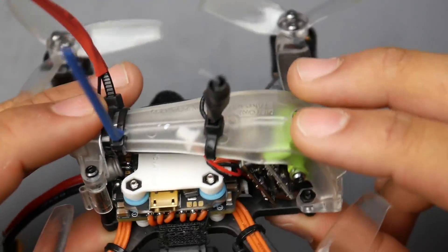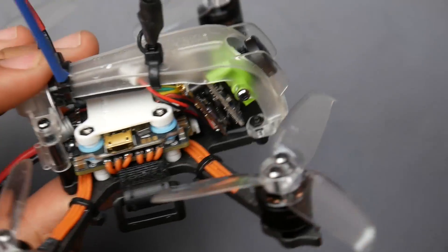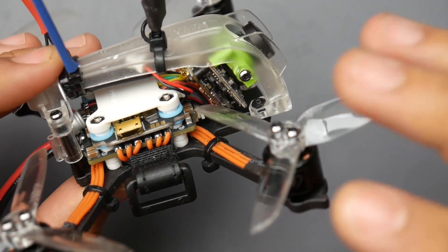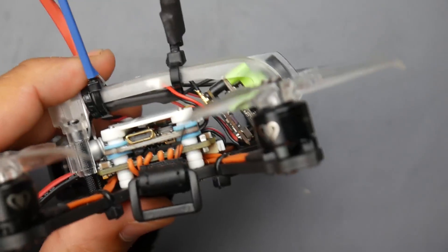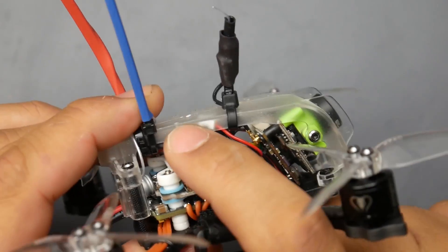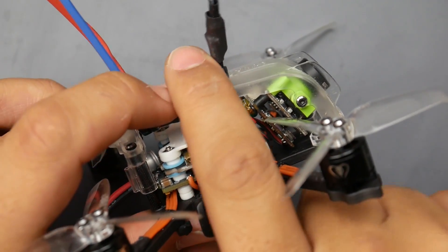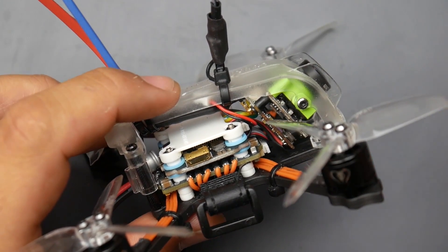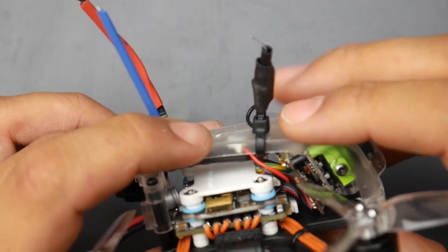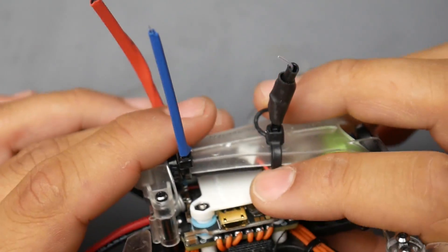Let's talk about the static line in my video feed. That line had nothing to do with the quadcopter itself — it was caused by my 900MHz receiver interfering with the VTX. The further I pushed the antennas back and the VTX forward, the less interference there was. So when you see that line in the DVR footage, it's not from the VTX or the quad — it's because of the 900MHz R9 MM receiver I installed.